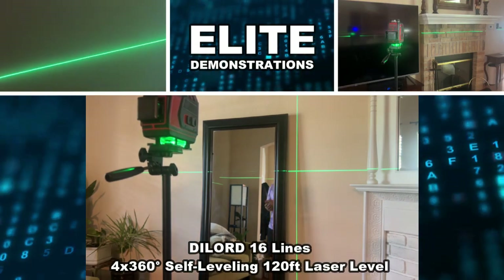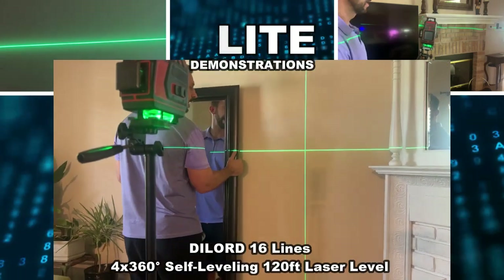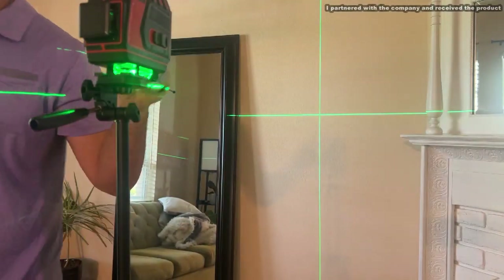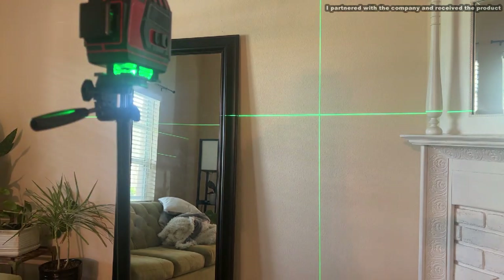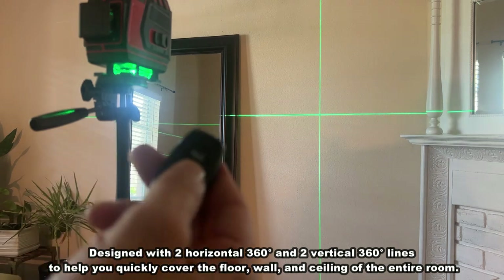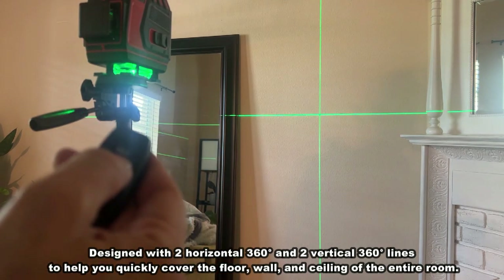Hey folks, Adam here, Elite Demonstrations. I'm about to mount this mirror and fortunately I have an incredible laser level right here. This thing is great. It's got a little battery pack, it comes with an extra battery, and it will do horizontal and vertical. It's all remote controlled and this thing is fantastic.